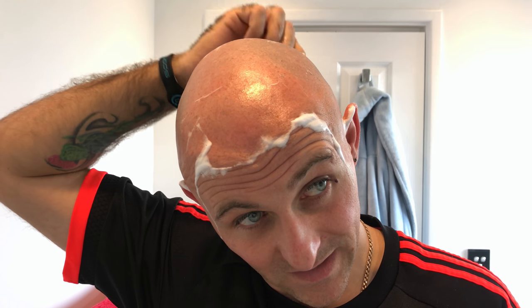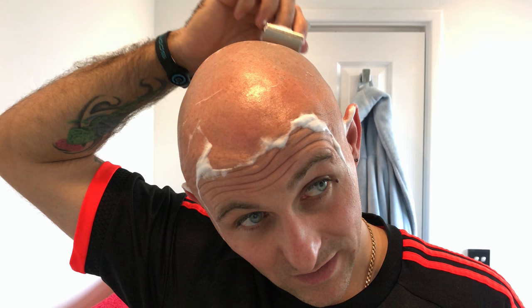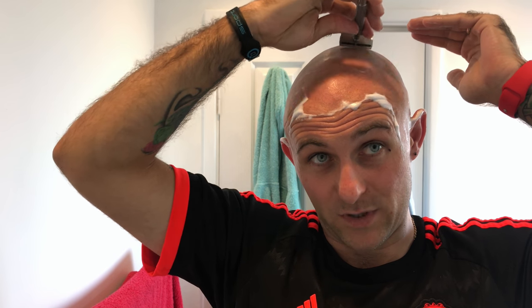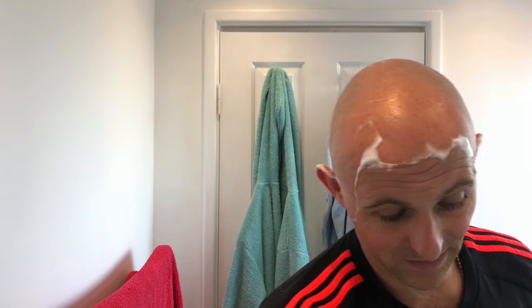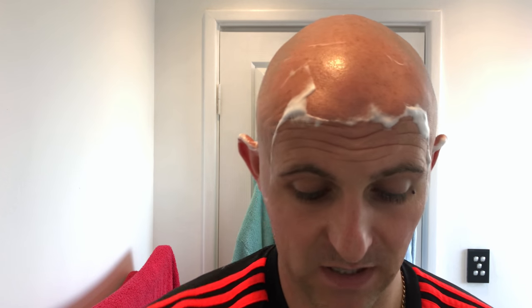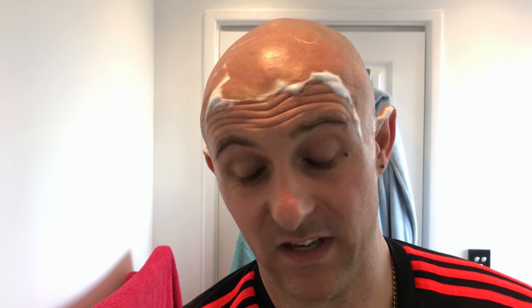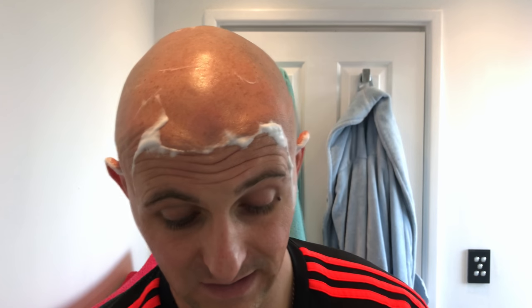If I handed you this soap and said have a smell and tell me what it is, you'd need to have a hell of a nose to tell me it was frankincense and myrrh. Having smelled frankincense and myrrh from Sterling, that to me is what frankincense and myrrh would smell like. This one doesn't smell like that at all — it's more like a sweet gourmand scent, good enough to eat. It does smell very, very nice.